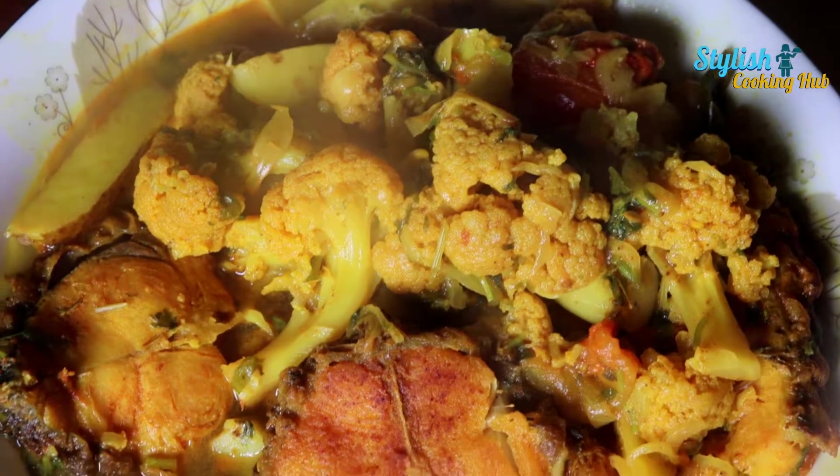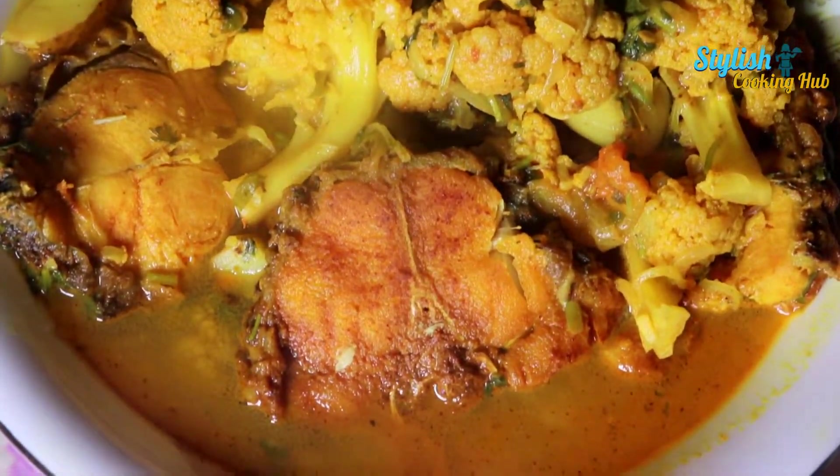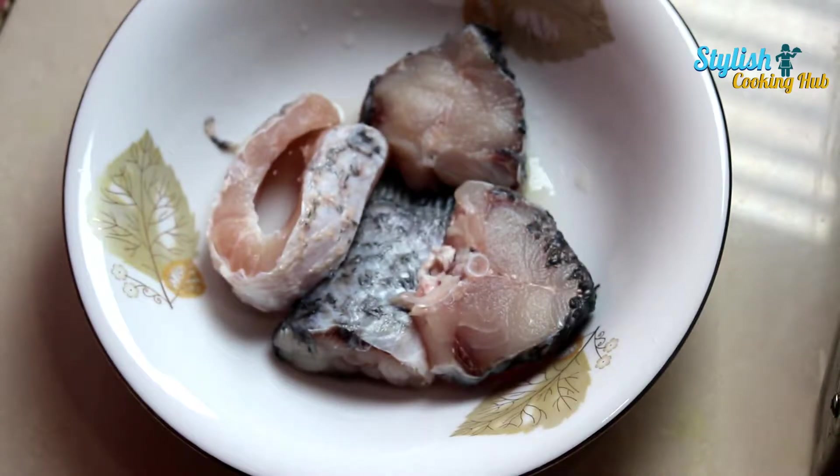Hello viewers, assalamualaikum. Today is called a lucky look at this first one. Four mass the first one, we are...